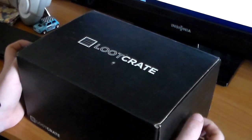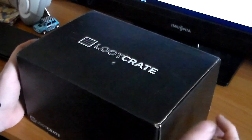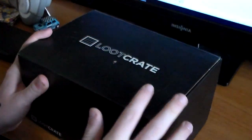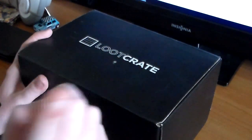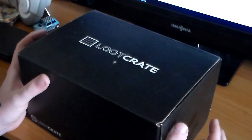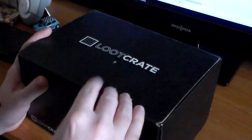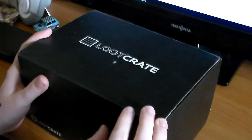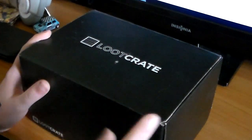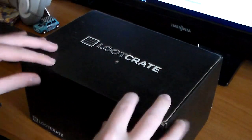A little backstory to this Loot Crate before I start. I already recorded this video before — this specific Loot Crate has already been opened. I found out that the video had crashed after I got done, so yeah, I'm refilming it obviously. I put everything back in here the way I got it, so you're not gonna miss anything. Just one thing is in a different spot, but besides that, this is how I got the Loot Crate.